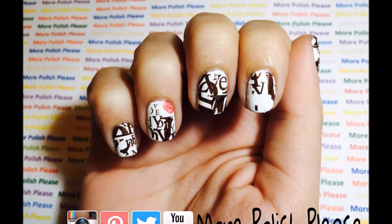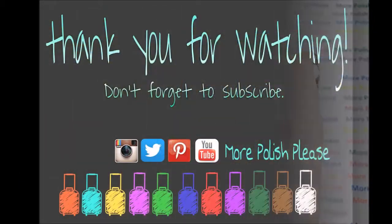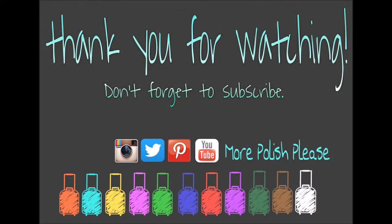And you're all done! Thank you for watching, I hope you enjoyed the design and for more you can check out my Instagram and subscribe to my channel.